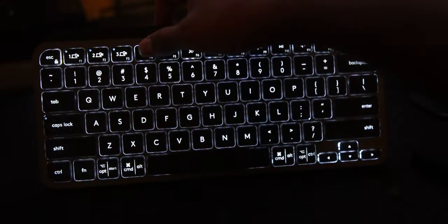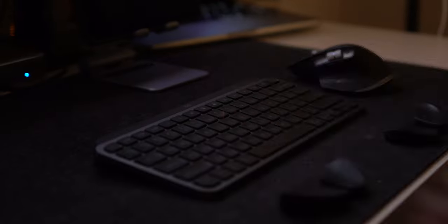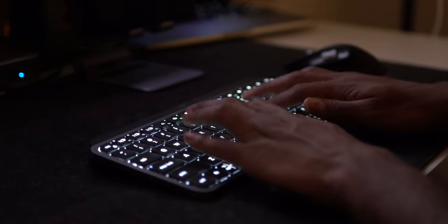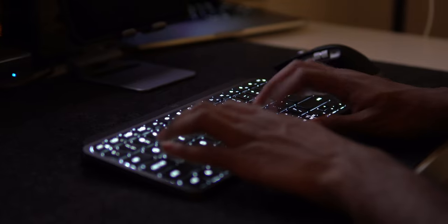The keys also have a backlight for when you are working in darker settings. It will automatically adjust the brightness to adapt to lighting conditions, or you can manually set them yourself. It also has built-in proximity sensors to turn the backlight on automatically when your fingers are approaching the keys. And when you step away from your keyboard for a couple of minutes, it will recognize that you're not there and dim and turn off those backlights to save battery.